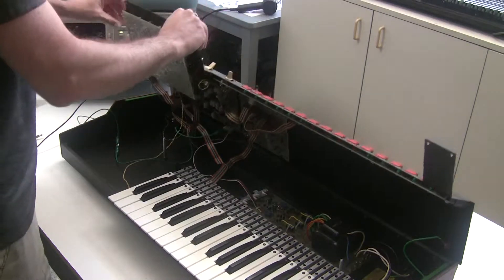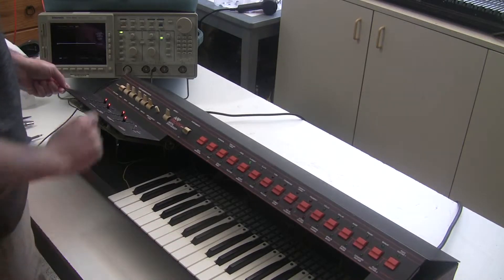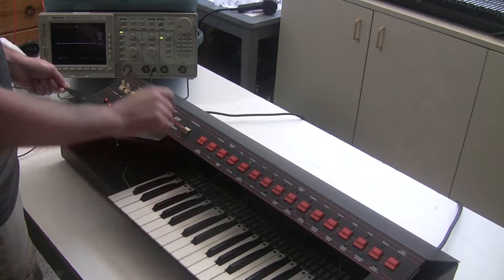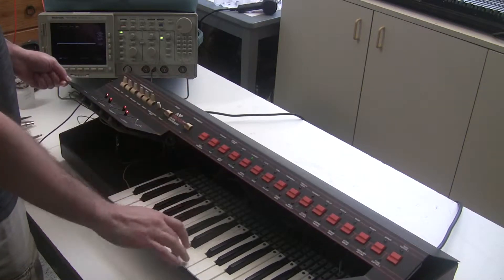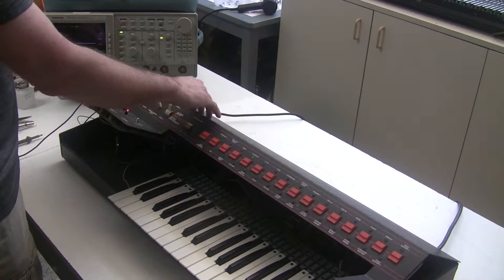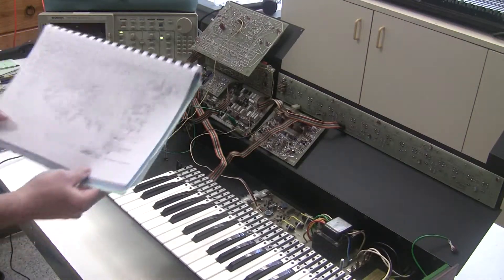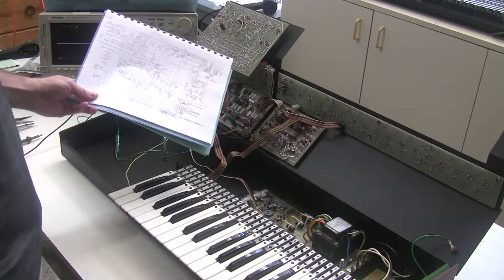I'll lower the case a little, and you can see that the touch sensor is working. That's the pitch bend. But growl, vibrato, and repeat all don't work. And all of those effects are processed on board D, the board with the touch sensor switches.